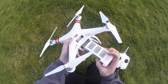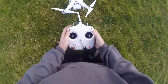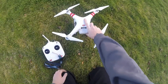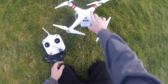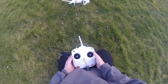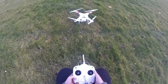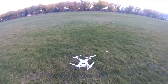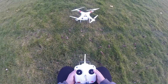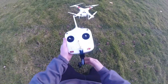Alright guys, here we go — first flight with the Phantom. Go ahead and make sure both of these are up, turned on and powered on. Let's go ahead and wait for it to arm itself; right now it's going to search for GPS. It is pretty cold out and a bit breezy, but let me give it a chance. I flew the Omnibus when it was windy, so here we go.